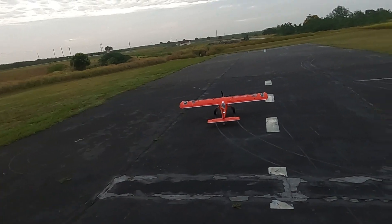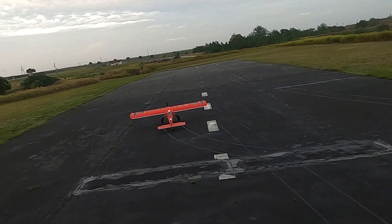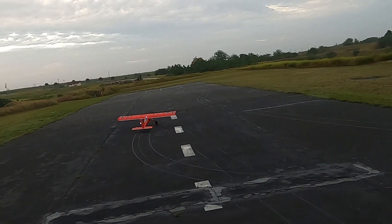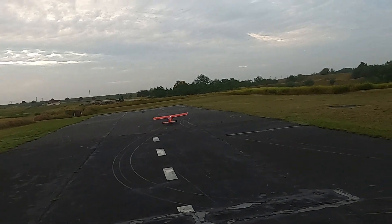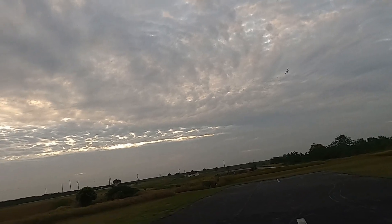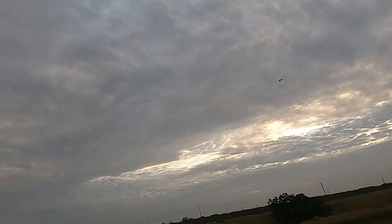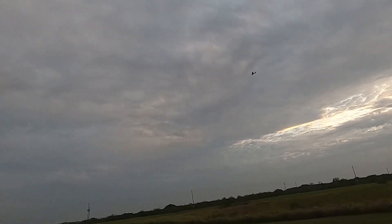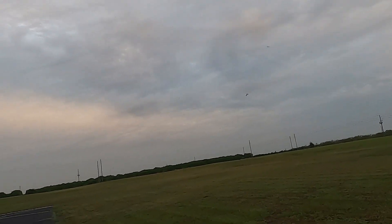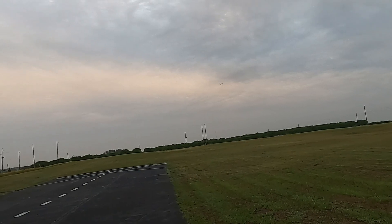We're going to take up Draco one more time, see how we're doing. I am going to work on that rudder wheel though — it doesn't seem to be reacting that well. I checked it, it was nice and tight, so go figure. Draco basically lands just like any other high-wing plane does.